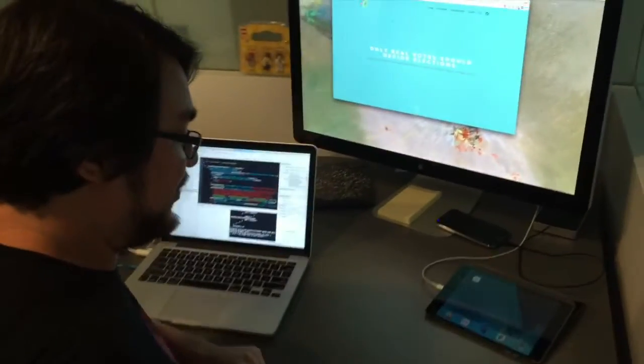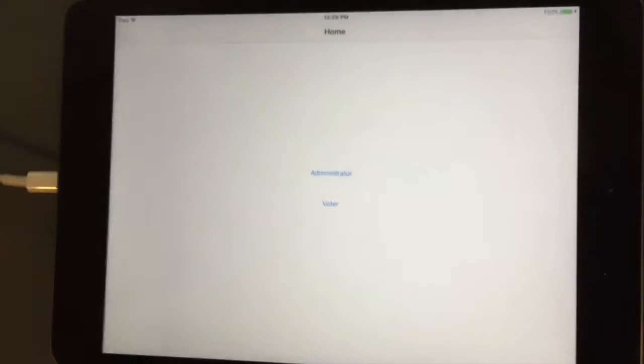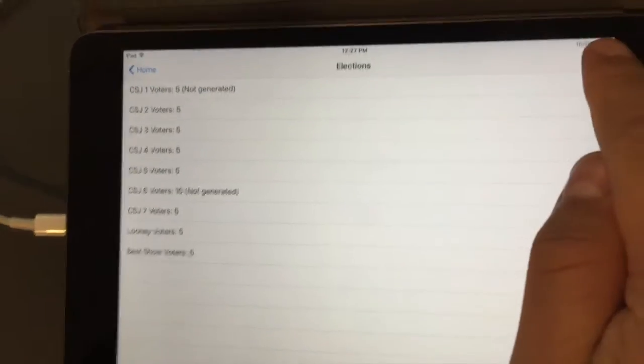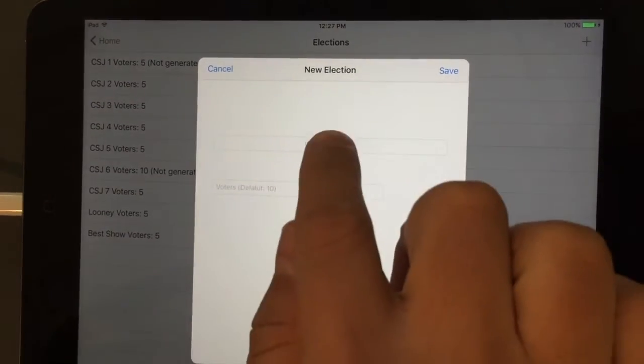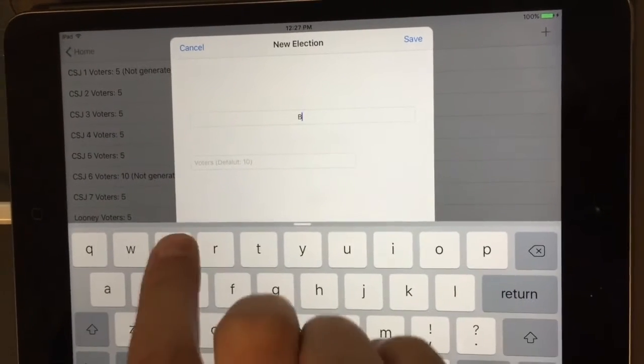It's a functional prototype that demonstrates the whole process and that you could verify easily. So we're going to start by opening the app — let's open Voto Social. The first thing we need to do is create an election. We're going to go to the administrator panel, add a new election, and this is going to be the Best Doc.